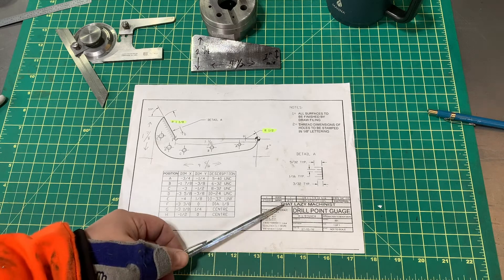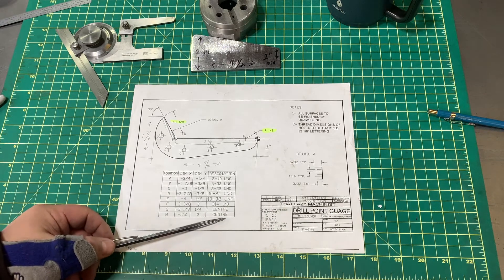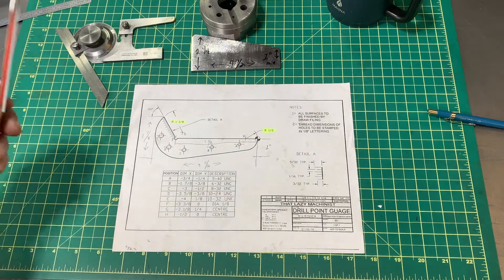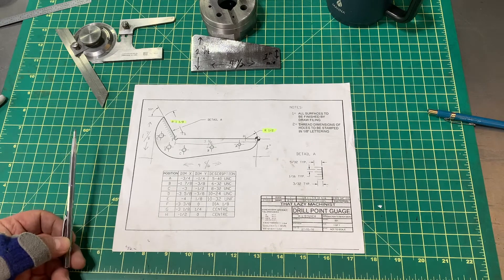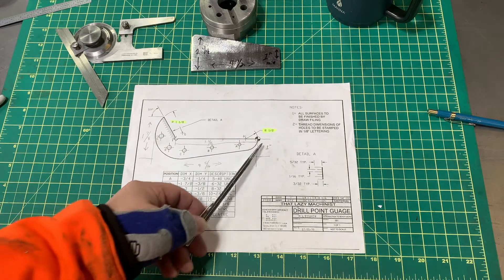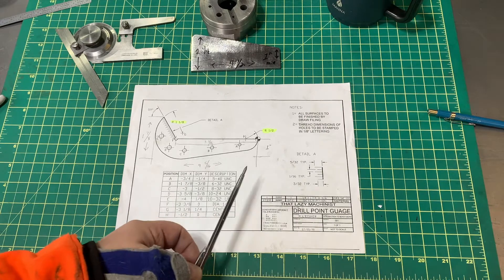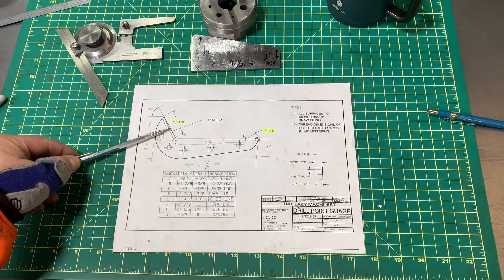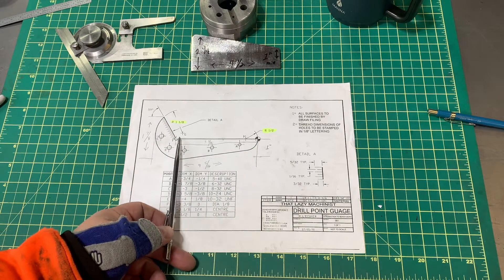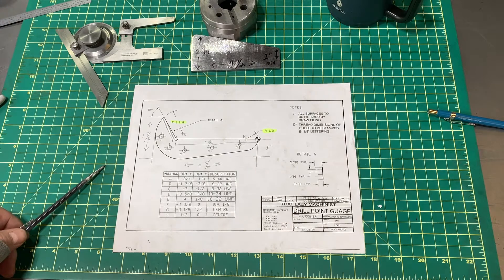I picked up this plan from That Lazy Machinist — I suggest you do the same thing if you want to make this tool. Essentially you just need a piece of steel, an eighth of an inch thick by a couple inches tall and about five inches long to start with. We're going to learn a couple of things here — one is not to produce all these features first so that we keep our nice straight references. Don't start getting all fancy at first. We're going to have a 59-degree angle to draw, and I'm gonna need to make the graduations, which is something I've never done, so that should be fun.